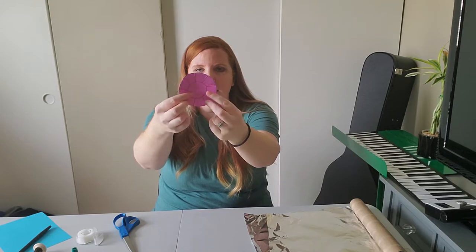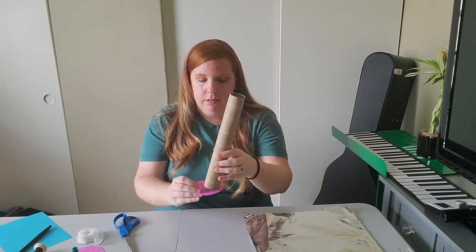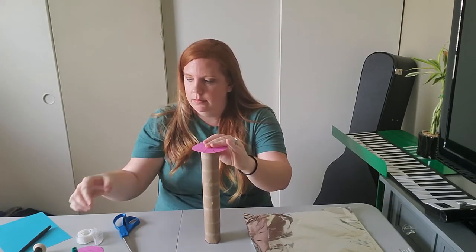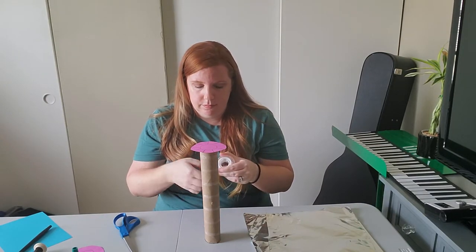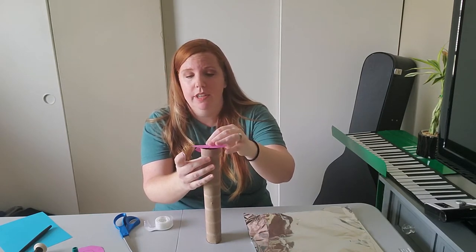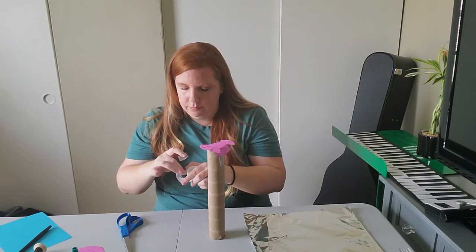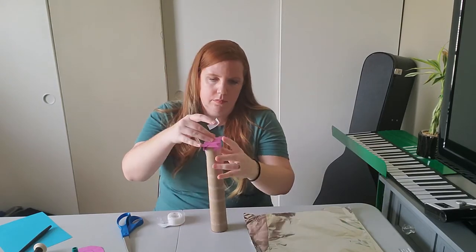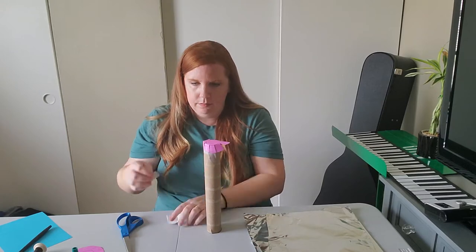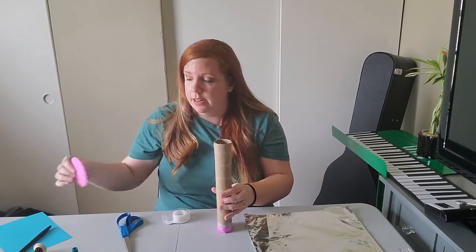So both of your circles are cut out. You're going to tape them to only one side right now. It's kind of hard to get started, but once you get the first couple on, you'll be able to do it in no time. So I have one end of my tube capped, and the other one we're going to save for later.